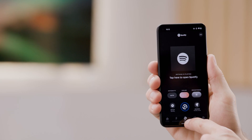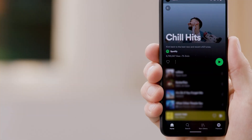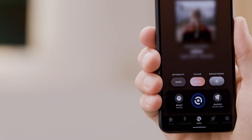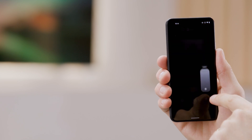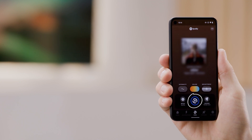Awesome! Now just open the Spotify app and start playing a track. Go back to the Philips Hue app and select the intensity, color, and brightness that you want. Now tap the Sync button in the middle of the screen — it's hard to miss. The glowing ring around it makes it easy to find.